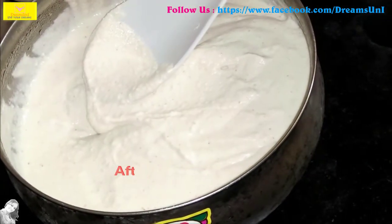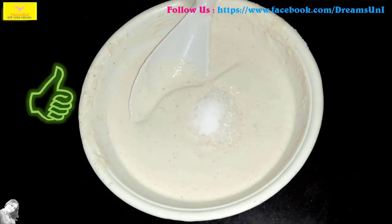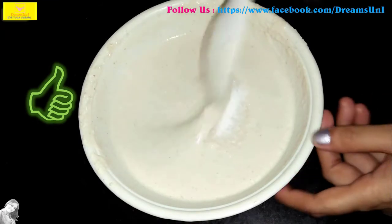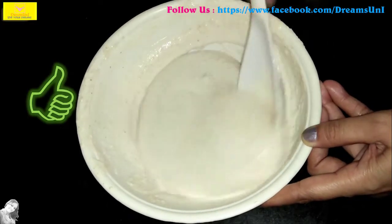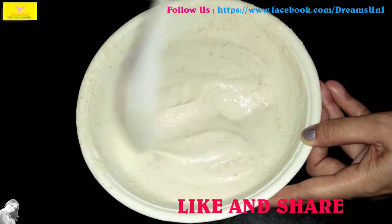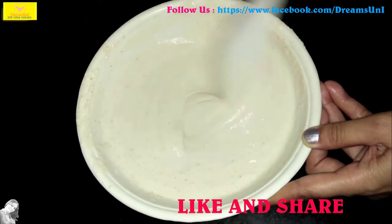We have two tablespoons of salt and half a tablespoon of salt. We can mix it up and it will be soft. If you want to use the tips, you can use them.